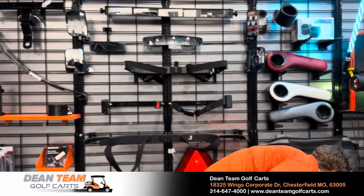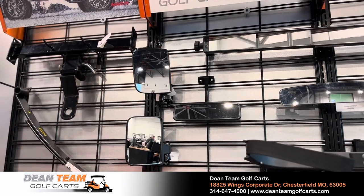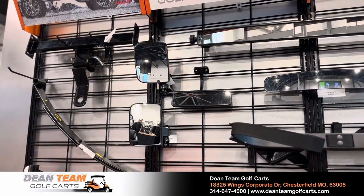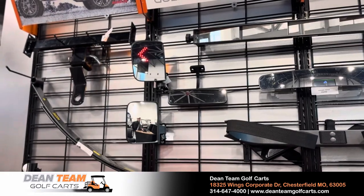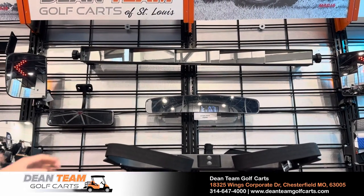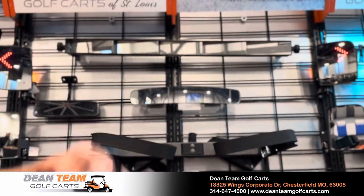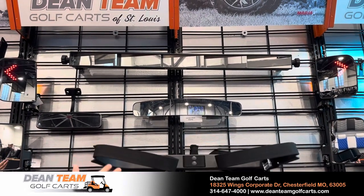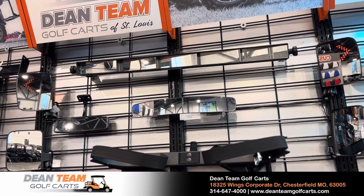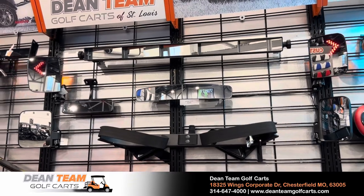Let's go down the list of mirrors. These are your more basic side-view mirrors — probably one of the most common mirrors we sell. It's fairly cheap and inexpensive to install, and both driver and passenger get a nice view behind them. There are also several rear-view mirror options: the classic automotive style, a convex mirror for a wider field of view, and then the five-panel mirror, which gives you probably the most wide range of view as it's the biggest mirror.